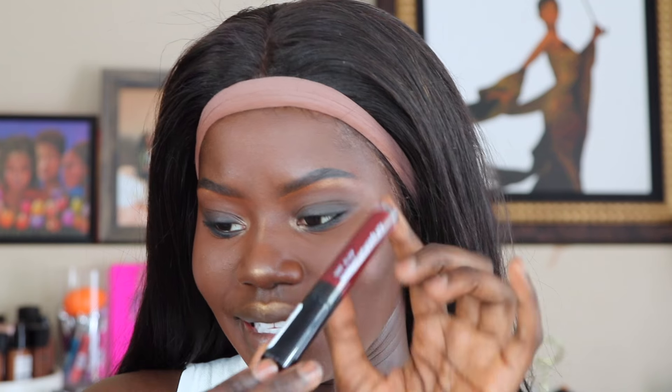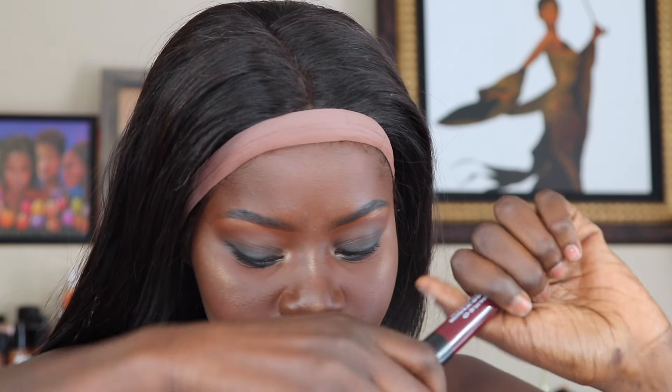For the lips today, I wanted to do something a little vampy. I'm going to be taking the Full Spectrum Matte Idol Lip in the shade Fortune, using that to put on big, bold lips. These lipsticks are so nice and lightweight and very, very pigmented.